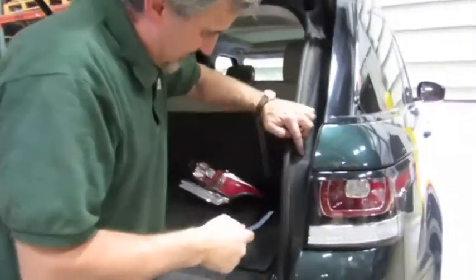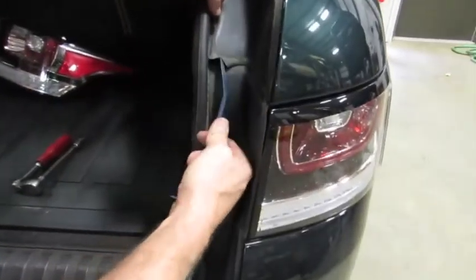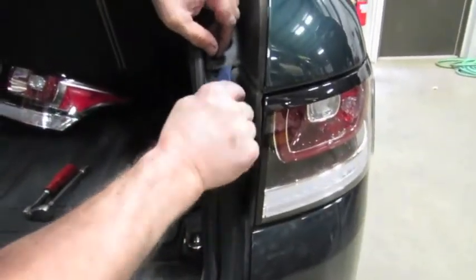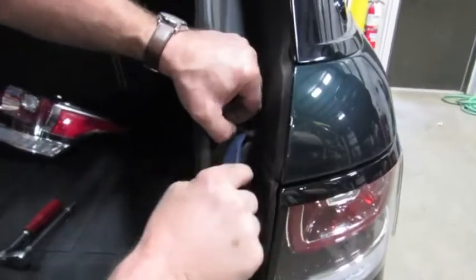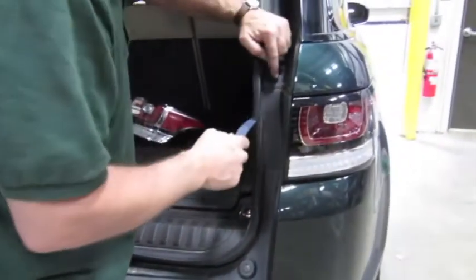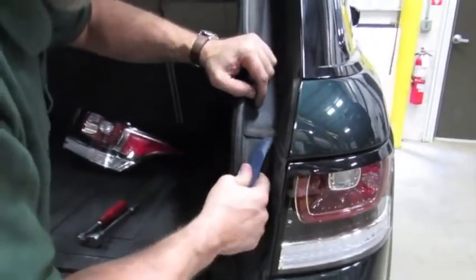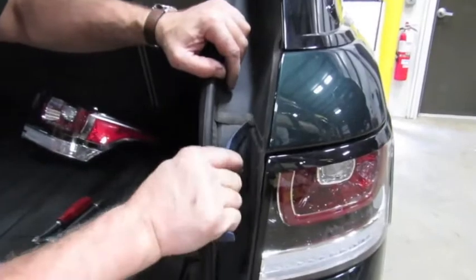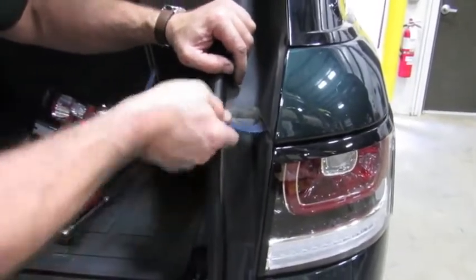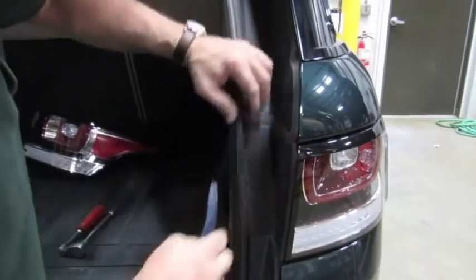You want to make sure that the rubber flap on the upper trim goes over the top of the piece of trim you just put in. The reason being is, as rainwater runs down here, if this is tucked in behind there, that means your water is going to get in there as well — kind of defeating the purpose behind this rubber strip. So what we do is take the trim tool, get up in behind it, and lift it out so it's over the top.